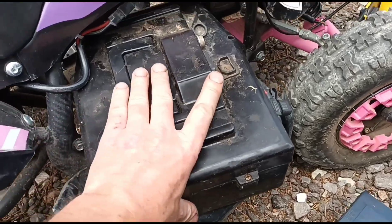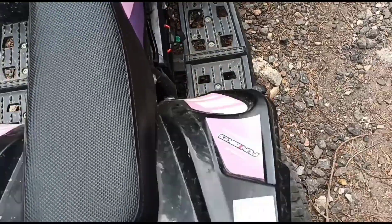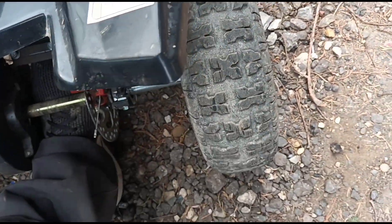Now I'll just slide this new unit back in. That's it - we have power restored, she's all back together and she's ready to kick.